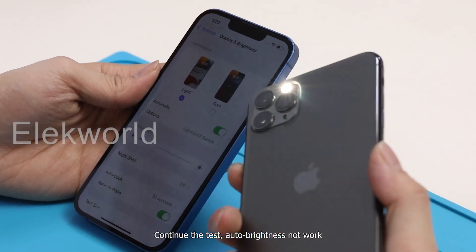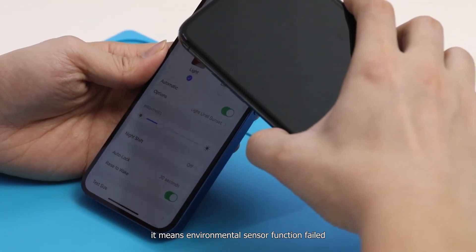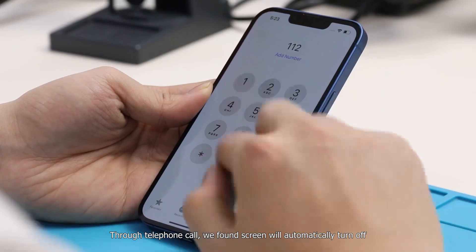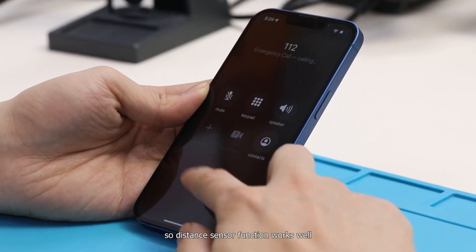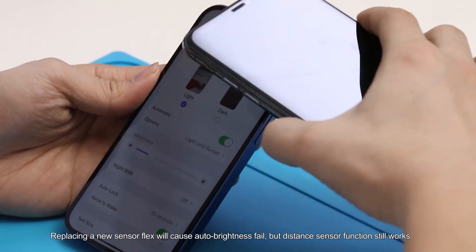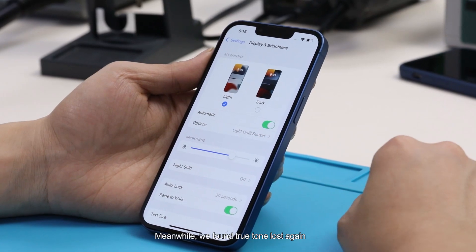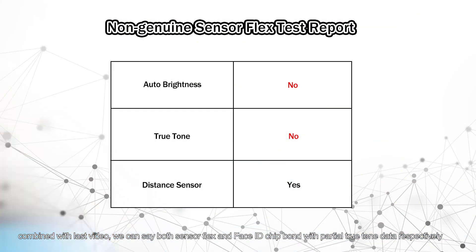Continuing the test, auto brightness does not work, meaning the environmental sensor function has failed — this also explains why screen brightness didn't go up after power on. Through a phone call test, we found the screen automatically turns off, so the distance sensor function works well. Replacing with new sensor flags causes auto brightness to fail, but the distance sensor still works, and True Tone is lost again. Combined with the previous video findings, both sensor flags and the Face ID chip each hold partial True Tone data, respectively.